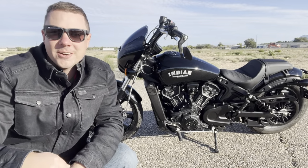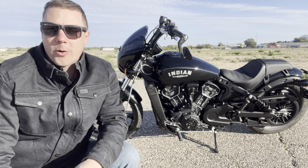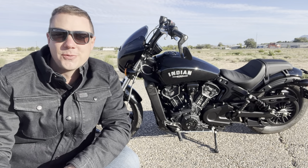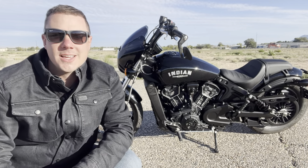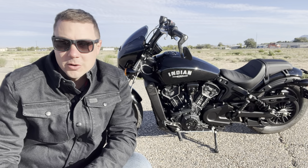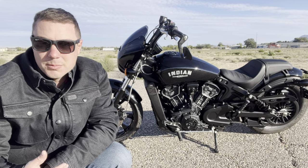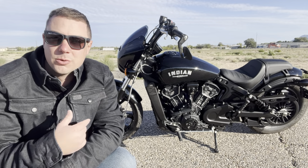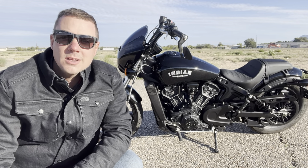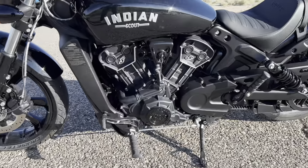Thanks for checking out today's video — we are diving in talking about this Indian Scout Rogue. If you're looking for a smaller cruiser style motorcycle, I think this bike is for you. I did a lot of shopping around before I bought this thing, and I'm going to tell you today why this bike could be the bike you're looking for versus some of the others like the Yamaha Bolt, the Scout 60, the Scout Bobber versus the Rogue, or maybe the Harley Sportster S or Harley Street Bob.